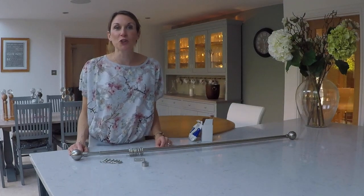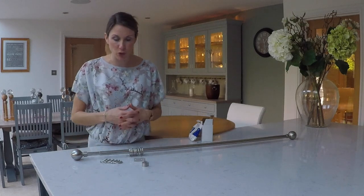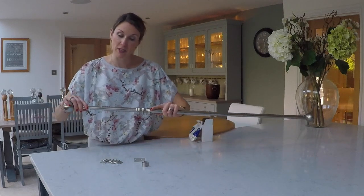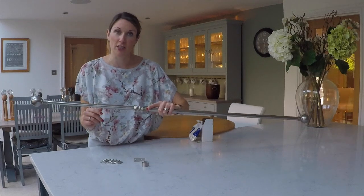Hello, I'm Debbie from thehomeofinteriors.co.uk and this video is going to explain what an extendable curtain pole is and talk you through the pros and cons. An extendable curtain pole is just two poles that quite simply fit inside one another, so the smaller diameter pole fits inside the slightly larger diameter pole.